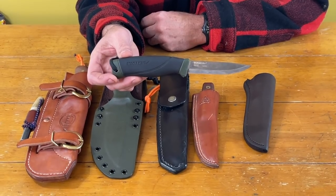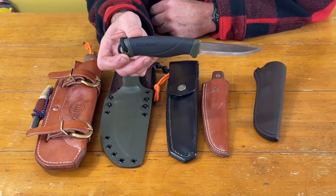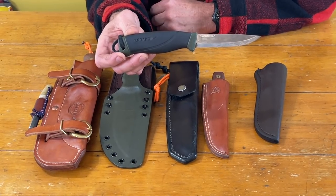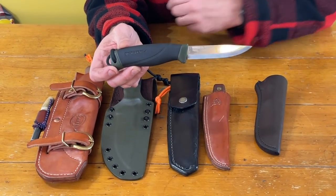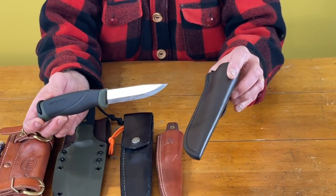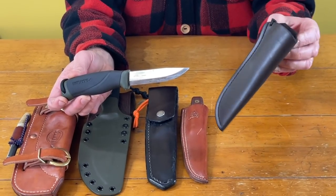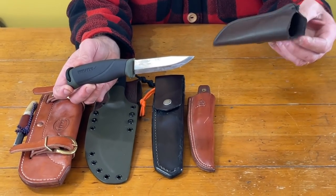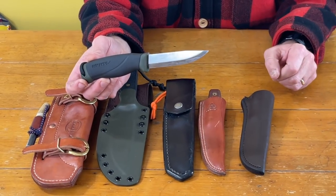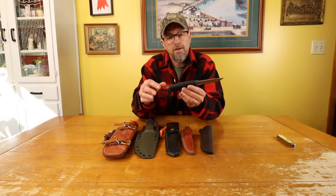It's a really, really inexpensive knife — I think it's about 22 bucks or so. It comes with a hard plastic sheath, but I don't like their sheaths, so I bought a sheath that fits it from Saffer Alliance Outfitters. It seems to fit it pretty well — it's a really well-made sheath. I bought it specifically to fit this knife and it does pretty good.